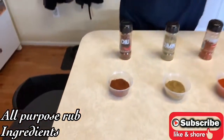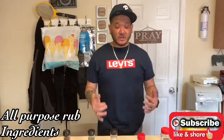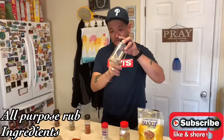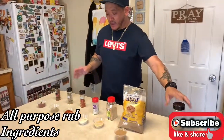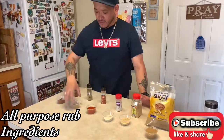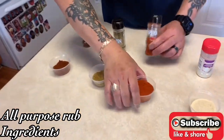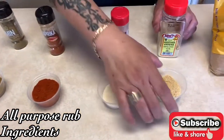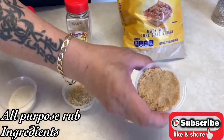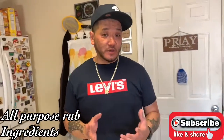For a little heat, we're adding chili powder, which also helps create that beautiful color for ribs, chicken, or whatever you're cooking. This is my all-purpose rub. The ratios are: one part chili powder, one part cumin, two parts paprika, one part onion powder, one part ground mustard, and two parts brown sugar — because I want that extra sweetness in the all-purpose rub.